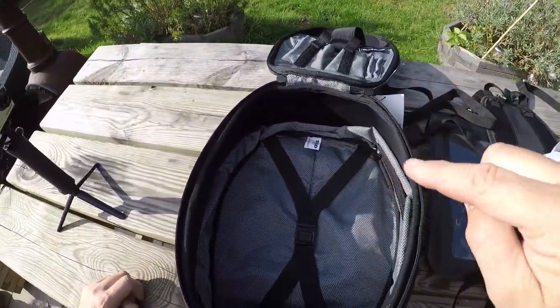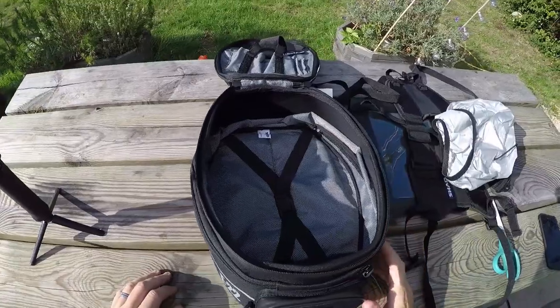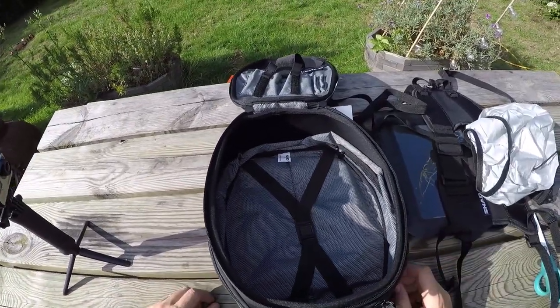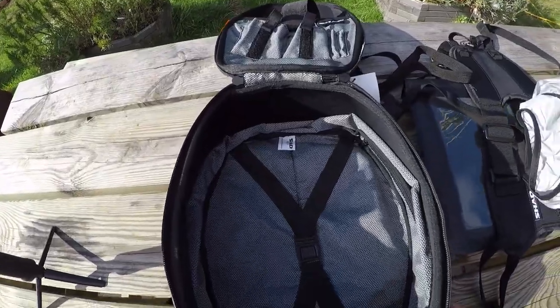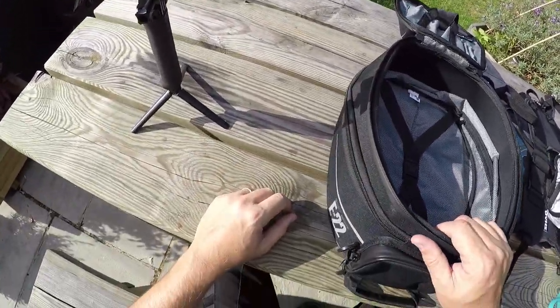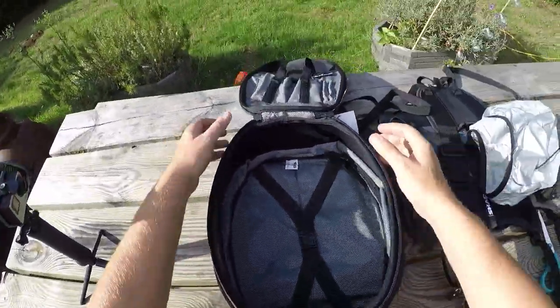I was looking at these at about £120 to £130 depending on where you looked. I found this on eBay, sold as new, which it does look to be. And I got it at a buy-it-now price of £50. I'm still suspicious, but I'm sure that'll pass.